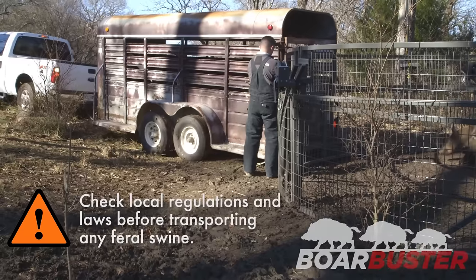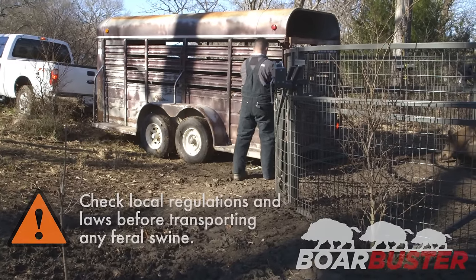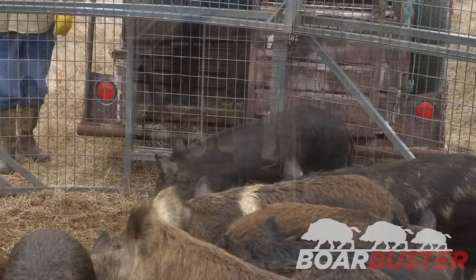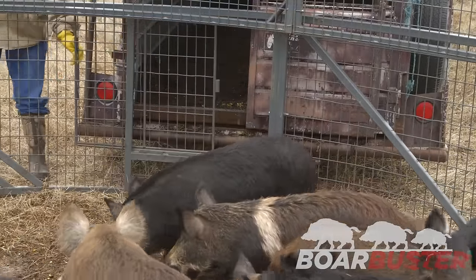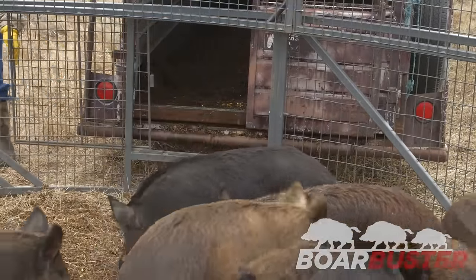Back a stock trailer up to the sliding door, close enough to prevent pigs from escaping between the trap and the trailer. Once your trailer is aligned with Boar Buster's door panel, remove the pin and slide the door open.